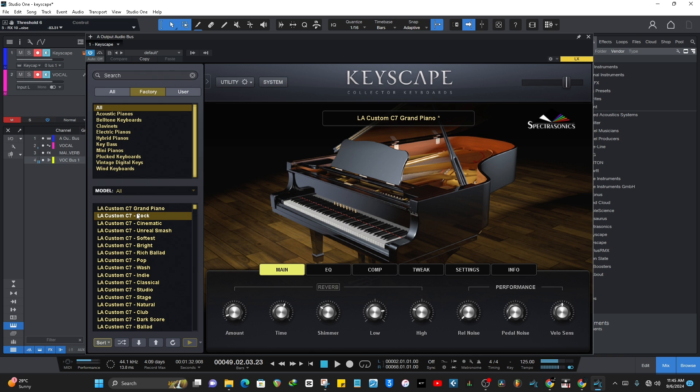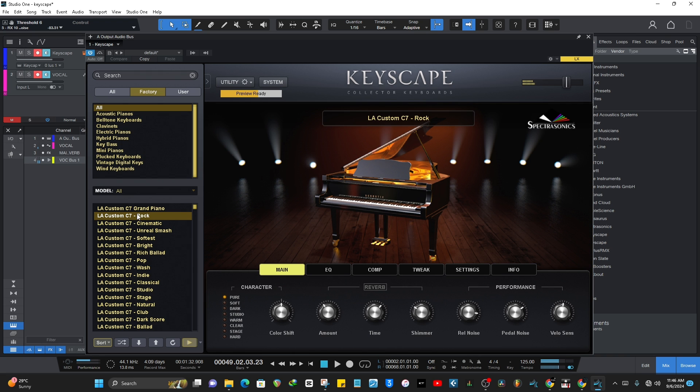Let's look at the LA Custom C7 Rock. It takes some time to load — it says 'please wait' — but you can play the sounds while they are loading. I really like this Cinematic a lot — the Custom C7 Cinematic.